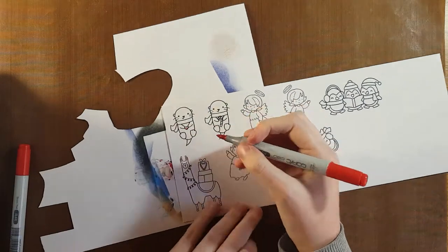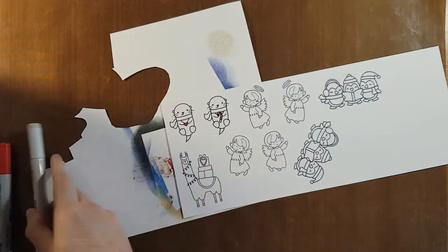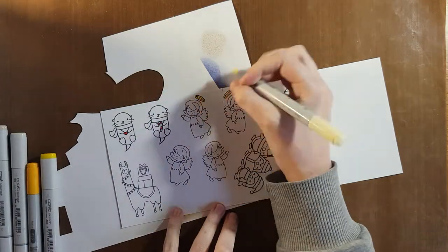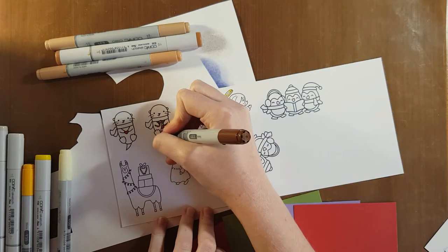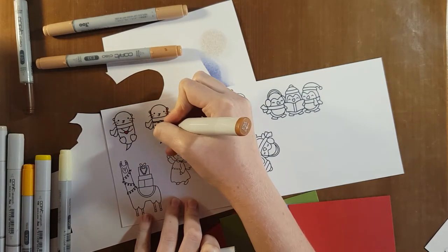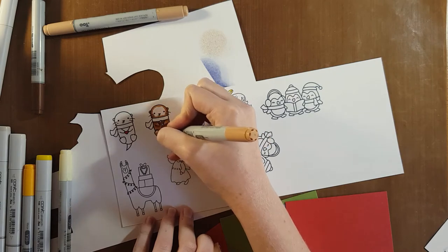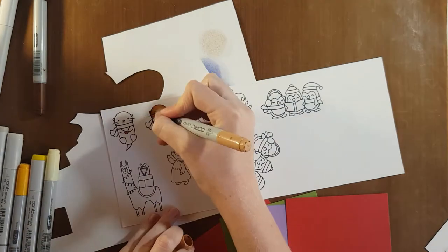I'm going to start coloring up all my images using my Copic markers. For all the colors I used, I'll leave them listed in the description box along with which image used which Copic markers. My coloring process is generally to start with the darkest shade first. I lay that down in all the areas where there will be shadow, then move up to the lightest color, always going over the area I've already colored so the colors blend together nicely.